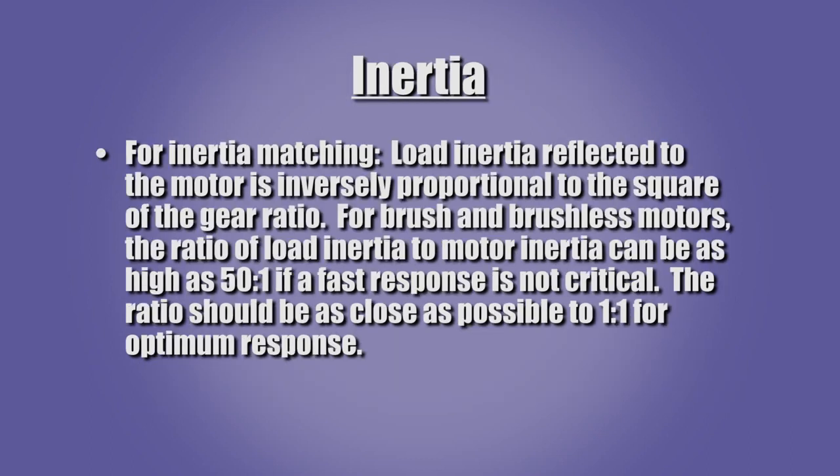Gearboxes can make a motion control system more responsive by matching the motor inertia to the load inertia. The inertia reflected to the motor is equal to the load inertia divided by the square of the gear ratio.